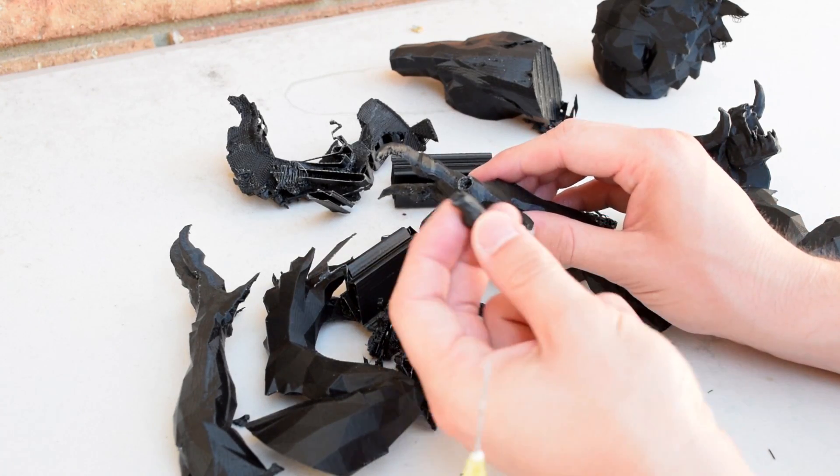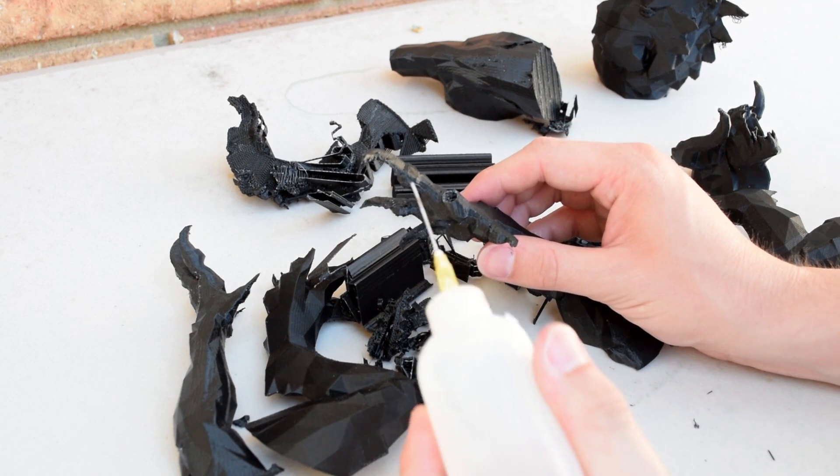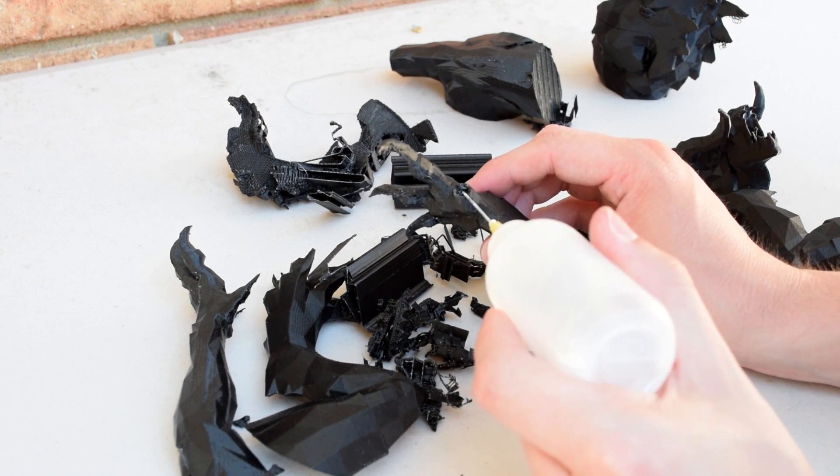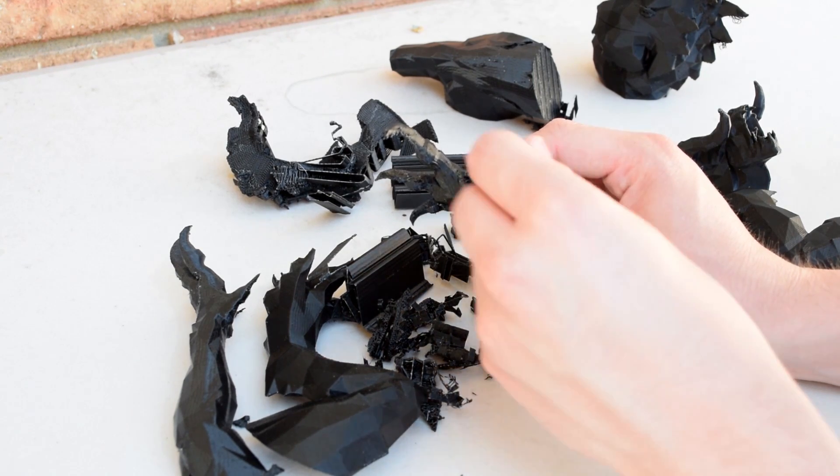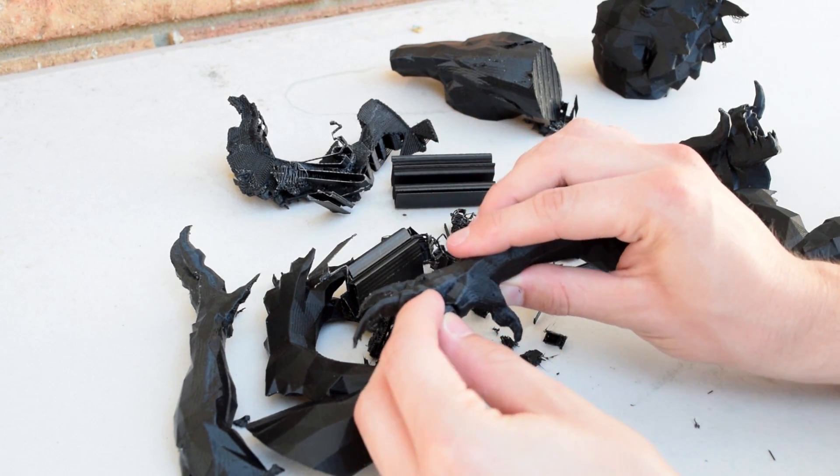Here I actually broke one of the claws off, so what I'm doing is using a little bit of acetone in a dropper to pretty much weld the ABS back together. This is the technique I'm going to use to glue all the pieces together into the final model.